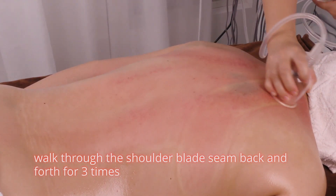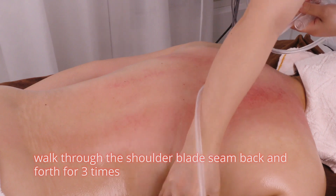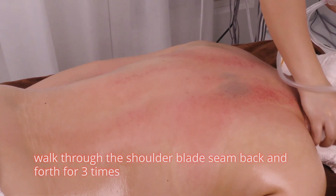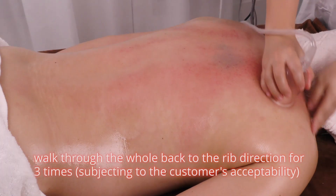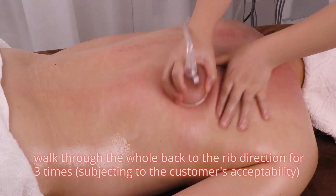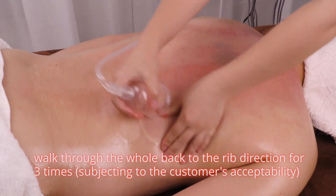Walk through the shoulder blade seam back and forth three times. Walk through the whole back in the rib direction three times, subject to the customer's acceptability.